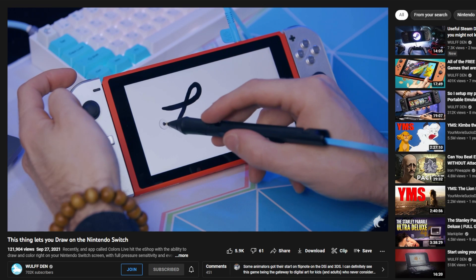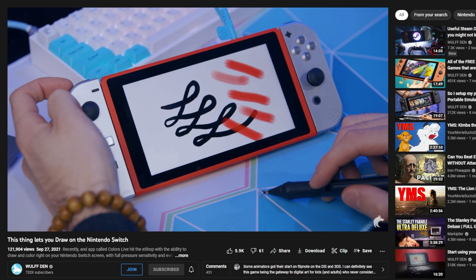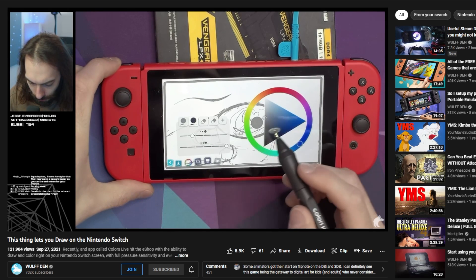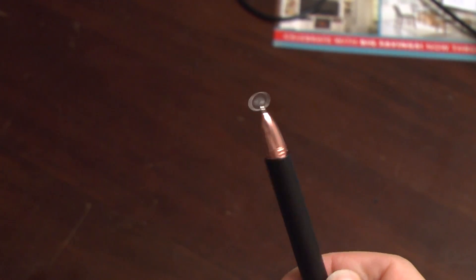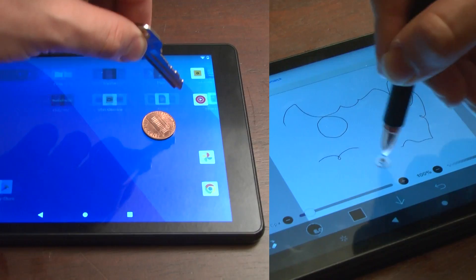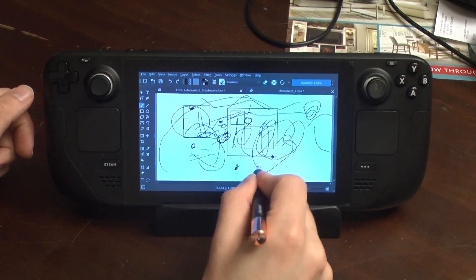But this got me thinking — I had seen another device just like the Steam Deck used as a tablet. Colors Live for the Nintendo Switch had made use of a clear disc stylus hybrid to make drawing on that tablet actually enjoyable. Wolf Den has an excellent video explaining how that game used the Switch's control surfaces. That inspired me to buy the Adonit Pro 4 — you can tell it's Pro because it's rose gold. Note the resemblance to the Colors Live stylus. However, it doesn't have an aux cable connecting it to the Deck, which means pressure sensitivity is out.